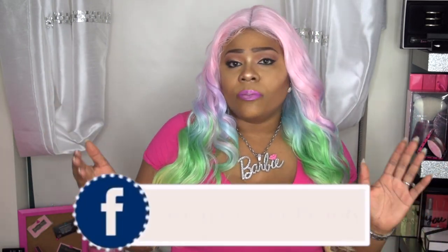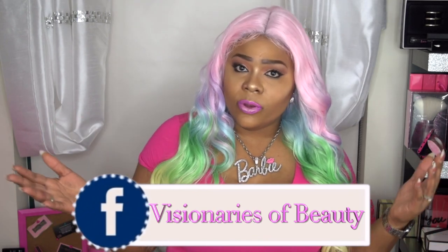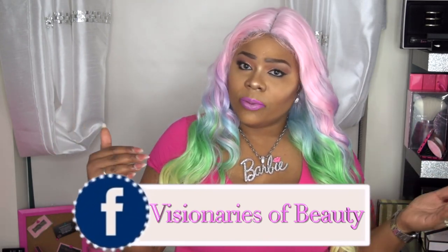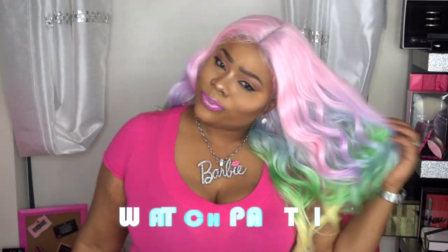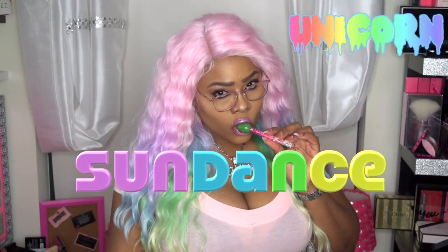Don't forget to check them out. I also have a new Facebook group called Visionaries of Beauty. You can also follow me on Instagram at AnnetteBeauty. Please like, subscribe, comment, and share. Please continue to share so I can keep coming to you with more content and things you'd like to see. Stay fabulous and be your own vision of beauty. Till next time — bye!